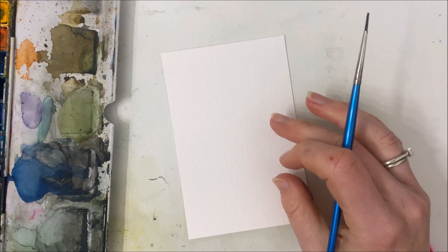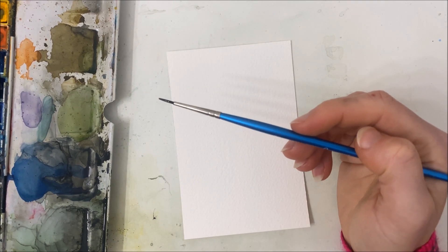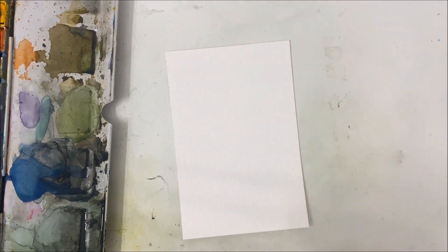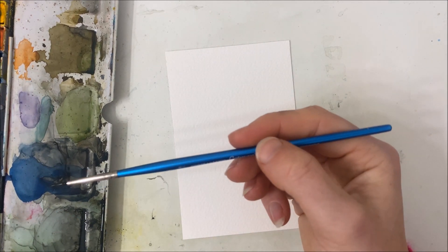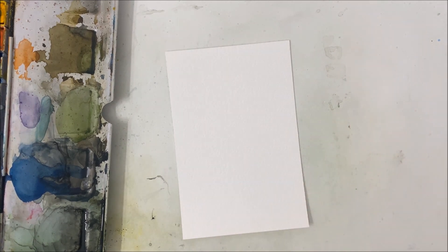Hello dear friends. We're going to be painting some spring delicate florals today. I saw this technique and I'm going to include the inspiration in the description, as I always do. I'm going to try it for myself.